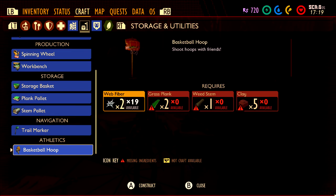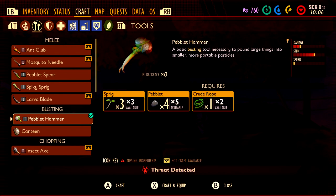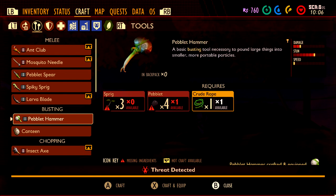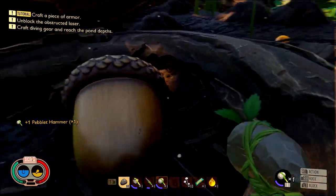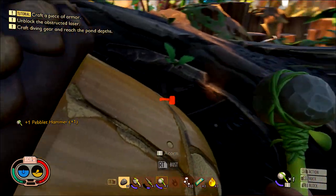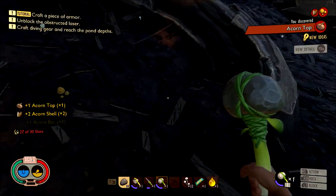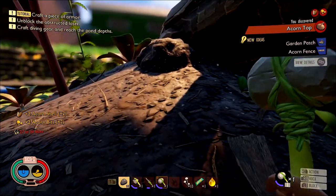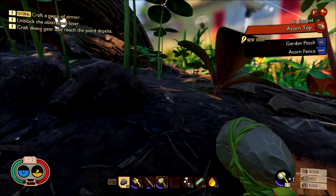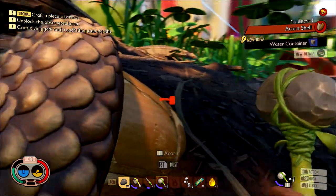Once you have the recipe the next step is to build it. We are going to need web fiber, grass planks, stems, and clay. Clay is probably going to be the hardest of those four to get. To get clay you have to make sure you make a shovel. To get a shovel you need acorns, and to get acorns you are going to need a hammer. Once you have the hammer just make sure you head to the north part of the map, look for the oak tree, and then take your hammer and smash the acorns. You should grab their shells, and the shells are going to be the main ingredient in making the shovel.